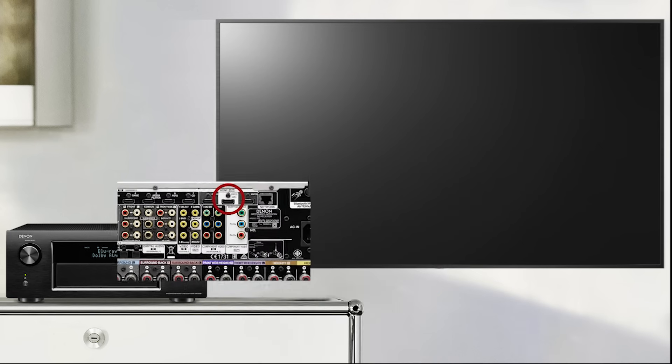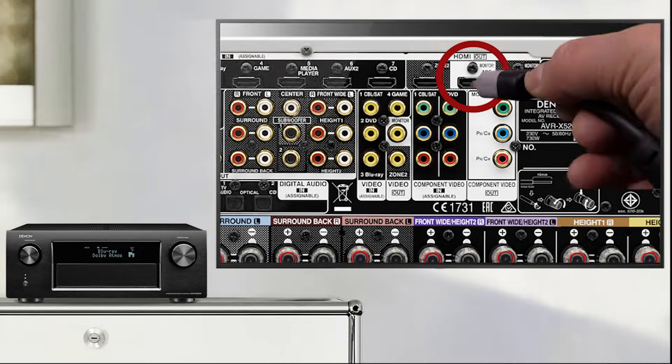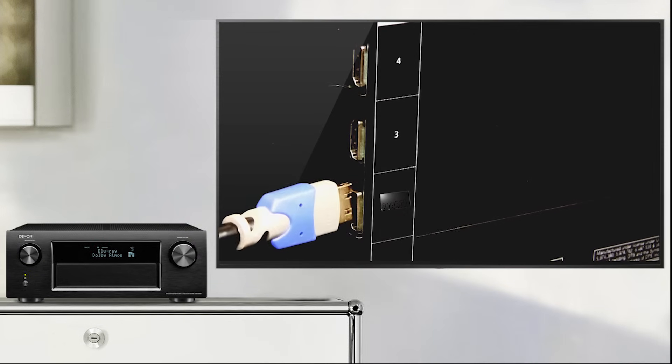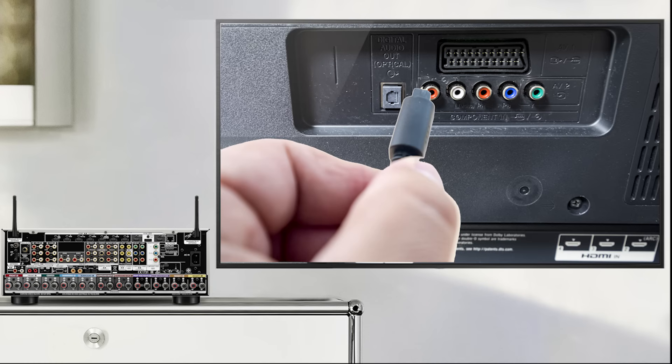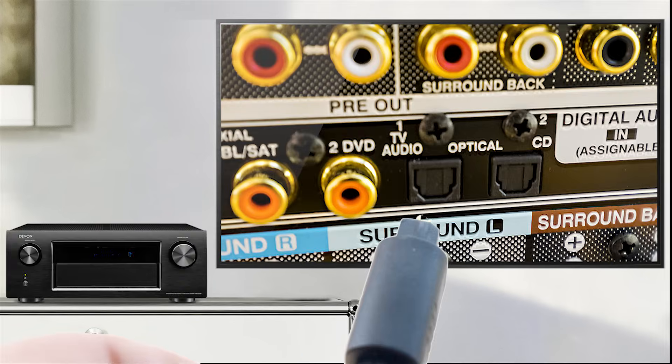Connect the AVR receiver's HDMI monitor output to the HDMI input of your TV. Then connect the optical output of your TV to the optical input of the AVR receiver, labelled with TV audio.